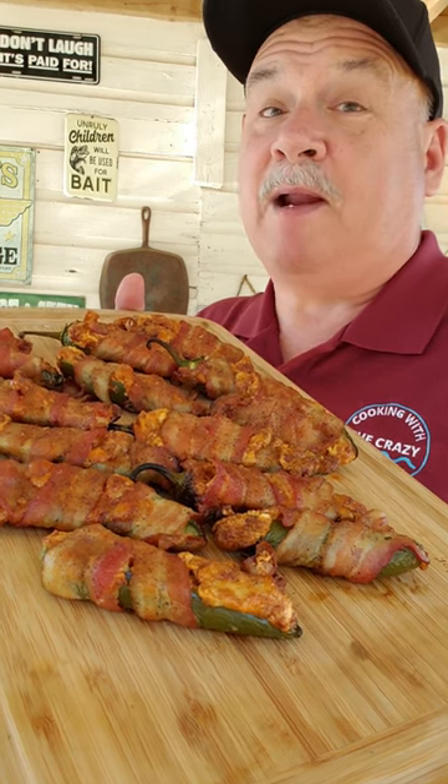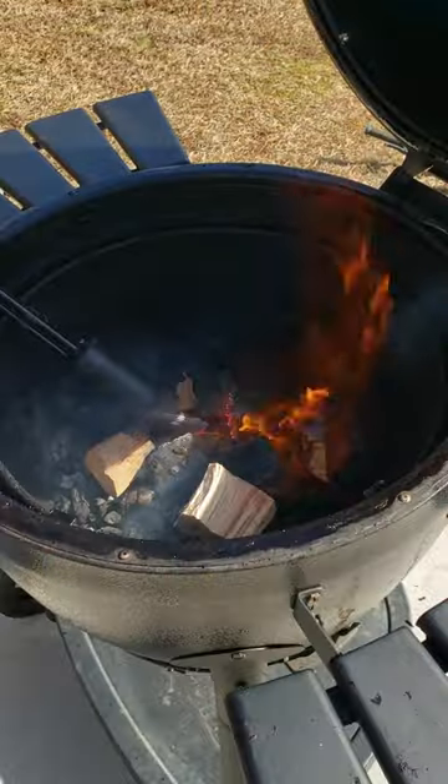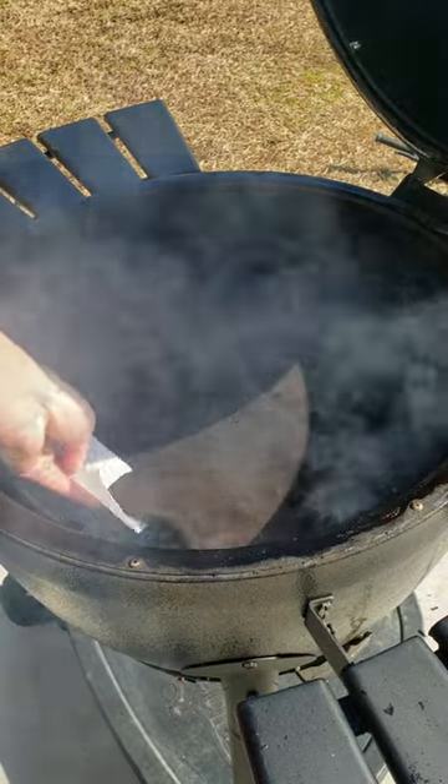Check out these bacon wrapped jalapeño poppers we made on the Char-Griller Acorn. Time to get lit with some hickory wood in there and put in that smoking stone.